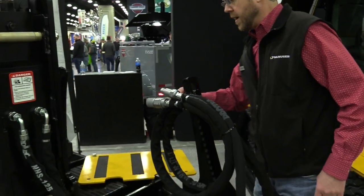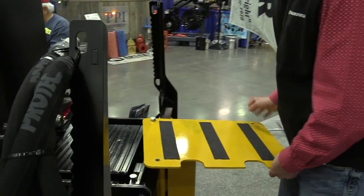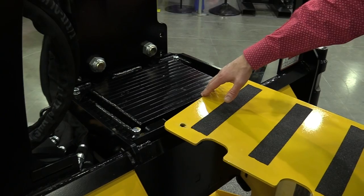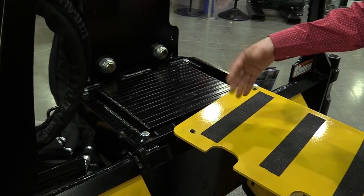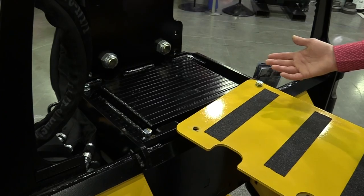Now, back here, we have an additional weight kit. You can get an additional weight kit which improves your driving by, I believe it's 50%. You have 13 weight kits. So if you also buy this kit and your skid steer cannot lift as much weight, you can take a certain amount of weight out, and then you're good to go.